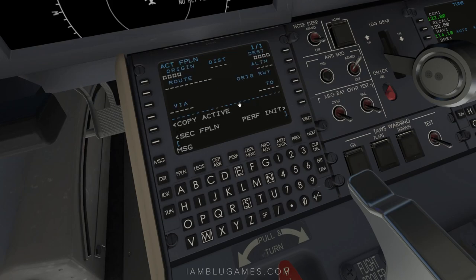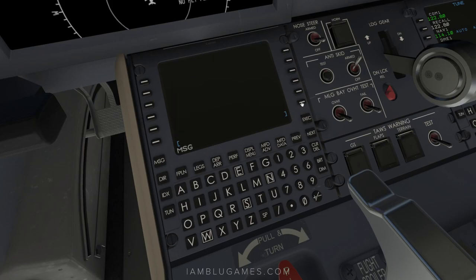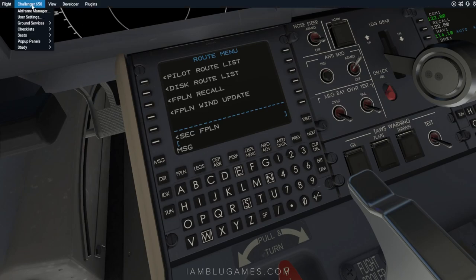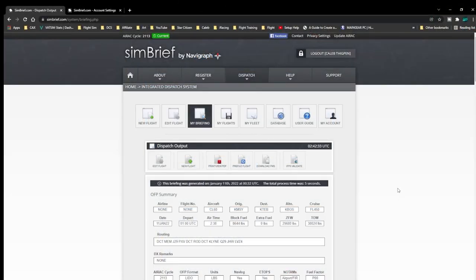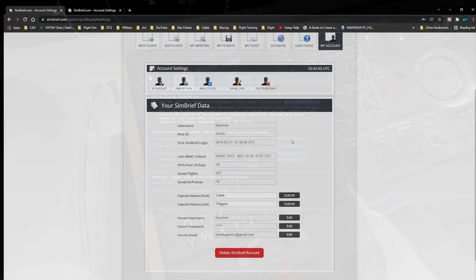Now go to flight plan. We'll drag in our flight plan from SimBrief — it's much faster. Go to index, then the right side of the page which is the route menu, click the button next to that, then flight plan or recall. For this to work, you need SimBrief linked with the aircraft. Go to Challenger 650, user settings, and on the networking page — the second page — you'll find your SimBrief pilot ID at the bottom. In SimBrief, find it under dispatch, account settings, then SimBrief data.